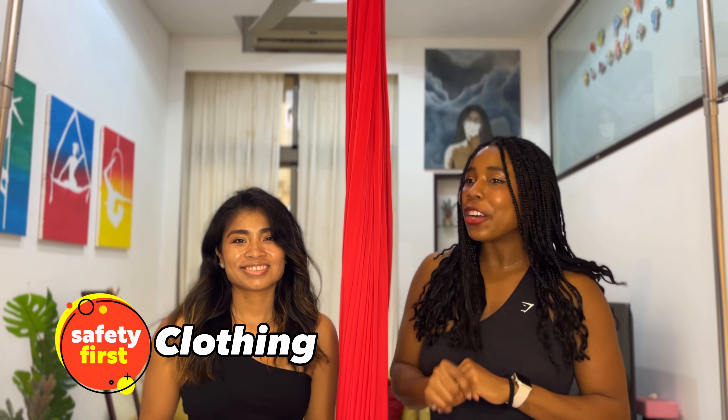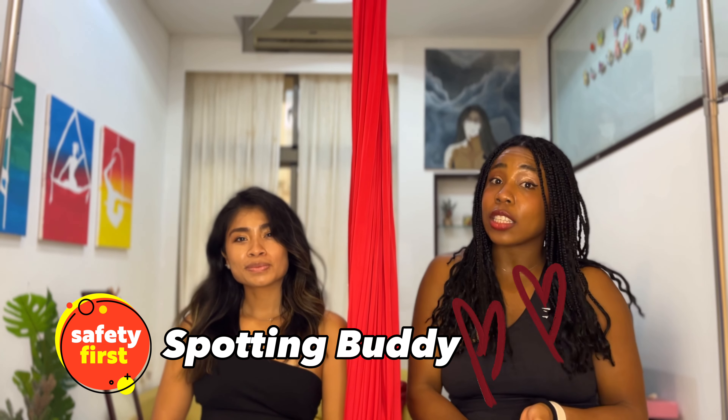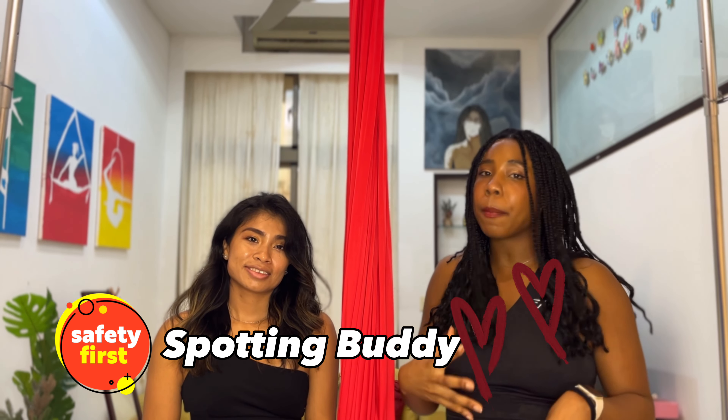So that's it for clothing. And of course, make sure that you have your spotting buddy. Make sure you have someone to practice with at home so that you can be safe at all times. They can be your GPS in the air, help you out, and if something happens, they're there to assist you or call someone.